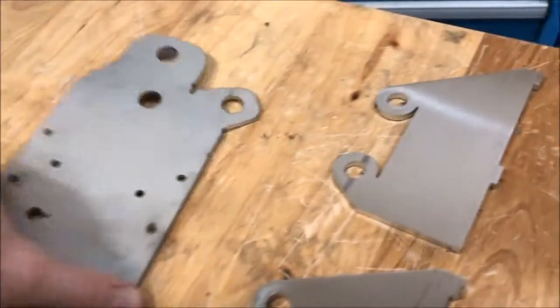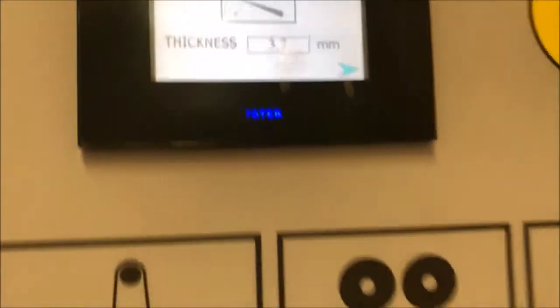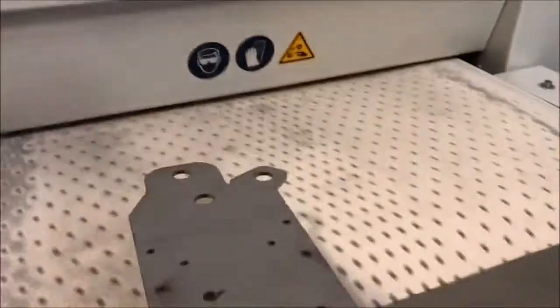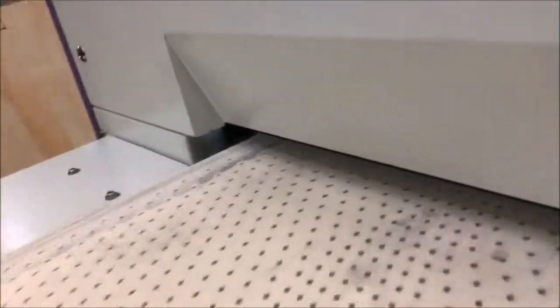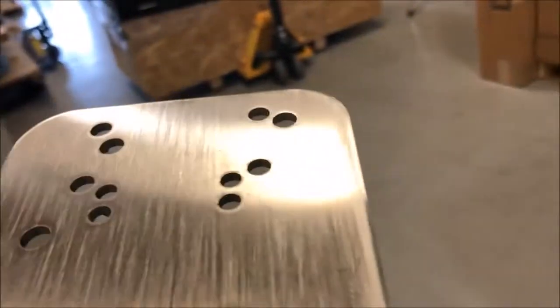Afterwards we are going to run these parts parallel to the grain through the edge rounding machine so we can see the result. Now we are going to do 6 millimeter — buff it — and again we're going to hold it on. That was very quick at high speed, which makes for a nice linear grain, and that should be totally sufficient to remove all the debris.